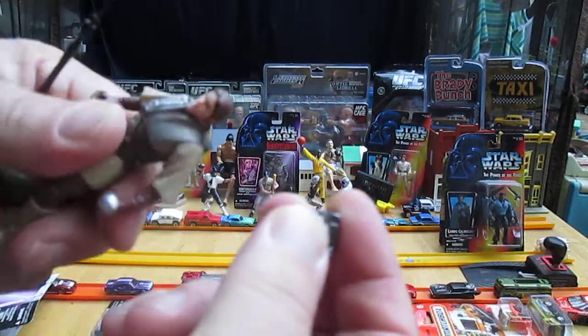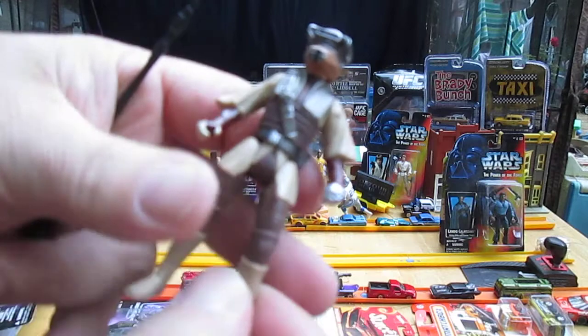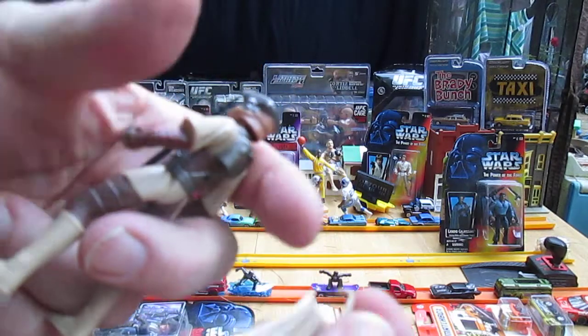That fits nice and snug — it was a perfect fit. I love when they stay on like that. Now for the cape.